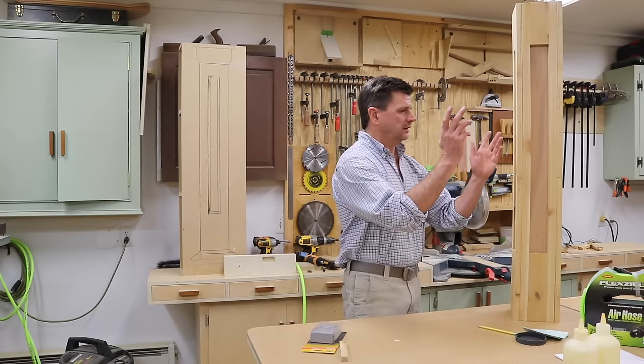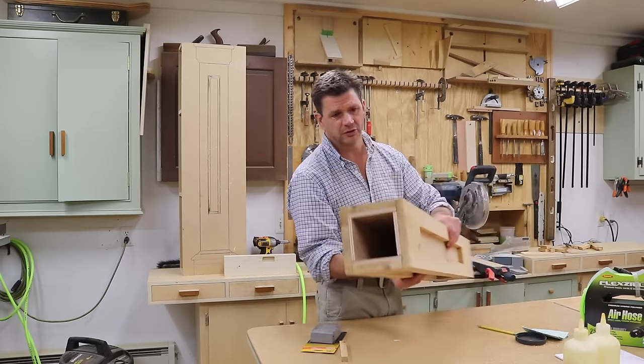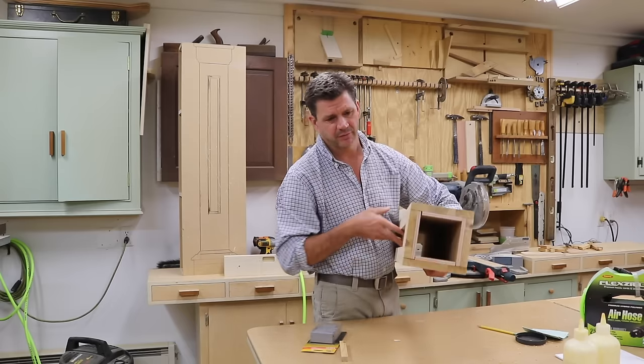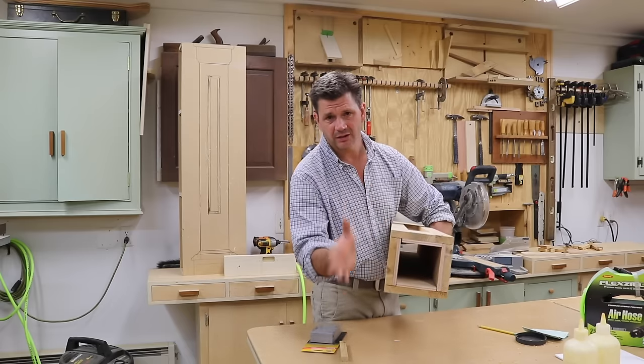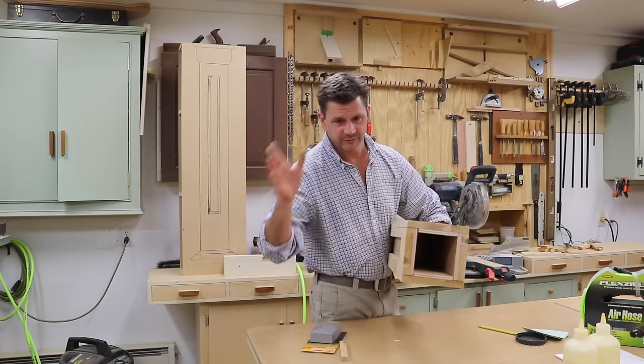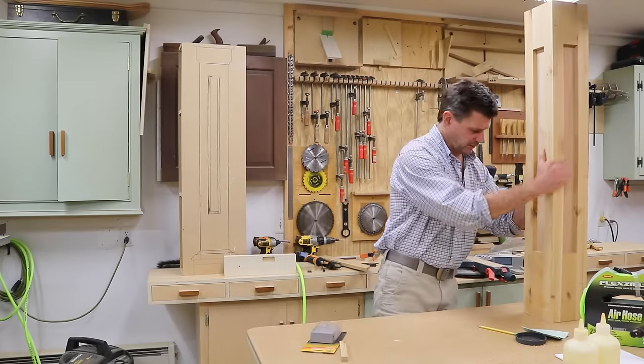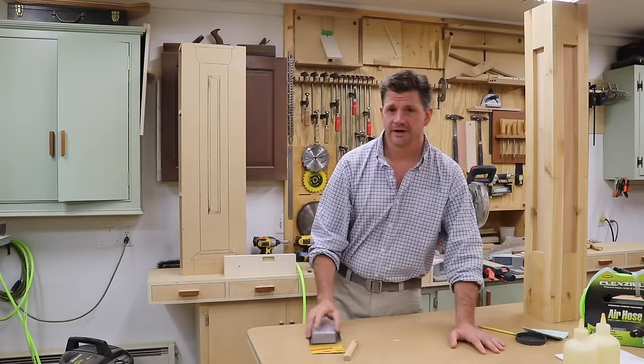This is the lamppost I'm working on right now. It's just together with biscuits — it's not glued. I like to use biscuits when building a box like this just for alignment. I will eventually add glue and screw the box together and install it, but that's going to take a few days and hopefully I'll have that done by Sunday.